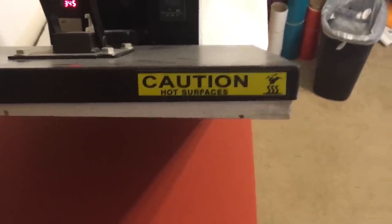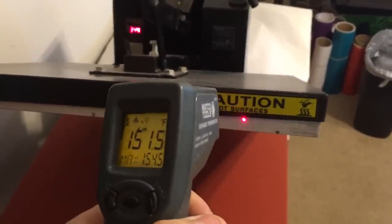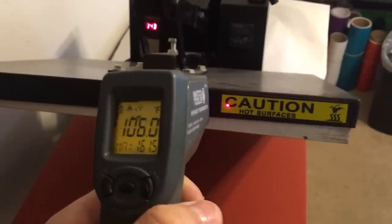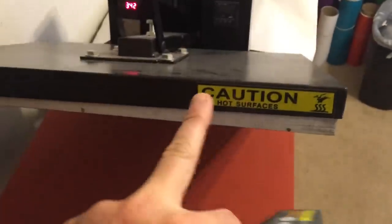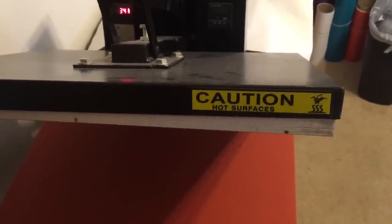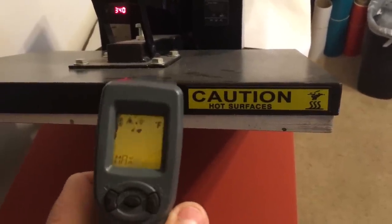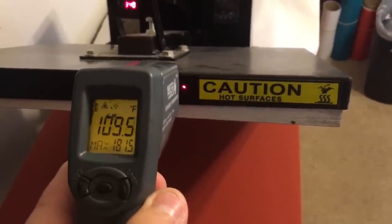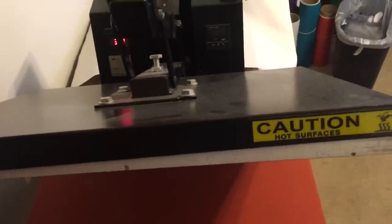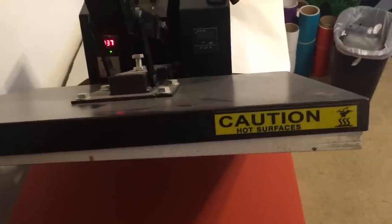We are dealing with very hot surfaces since this is a heat press. The temperature right now is 345 degrees Fahrenheit, and the laser thermometer also says the temperature is about 161 at the edge, and not quite as hot — 106, 107, 103 at the label. This is the area where we're going to be putting the laser guide, so just be careful. If you have a laser thermometer, check what you're getting into beforehand. The area where it usually sits is about 100 degrees — not much worse than a hot summer day — but it's hot, be careful, be smart when it comes to your safety.